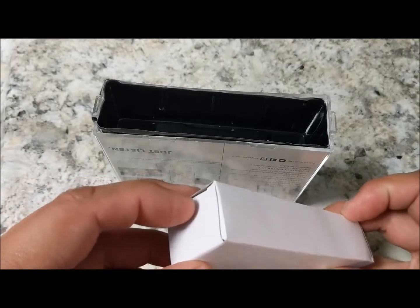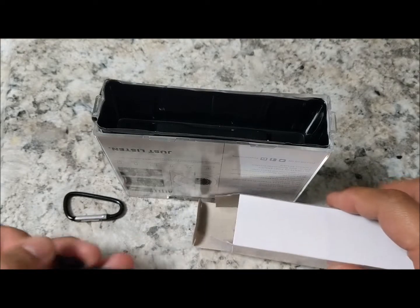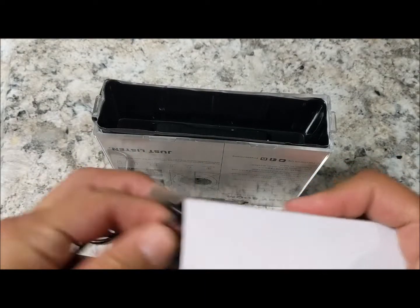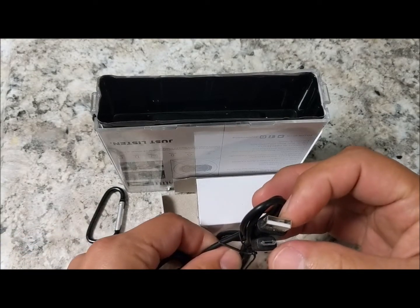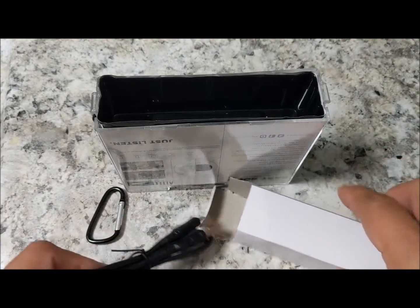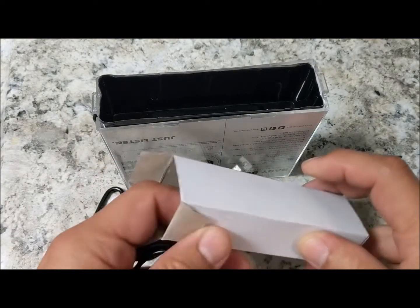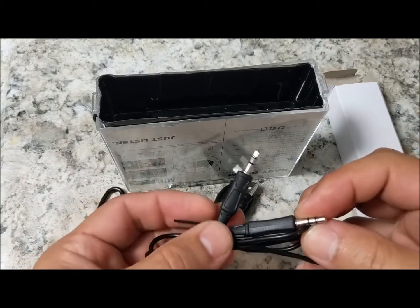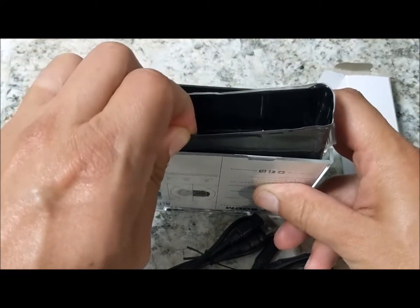We're going to open it up and confirm everything is included — there's the clip, the USB charger, the paperwork, and the auxiliary connector in case you want to connect it straight to your device.